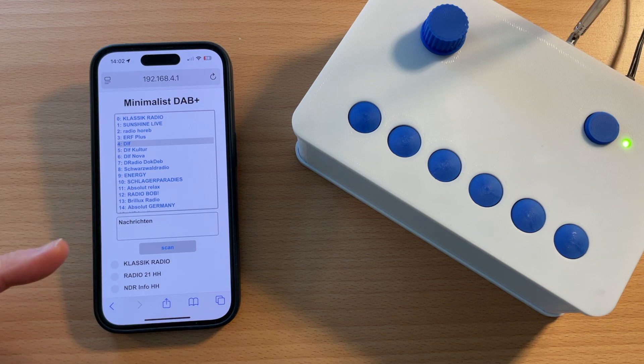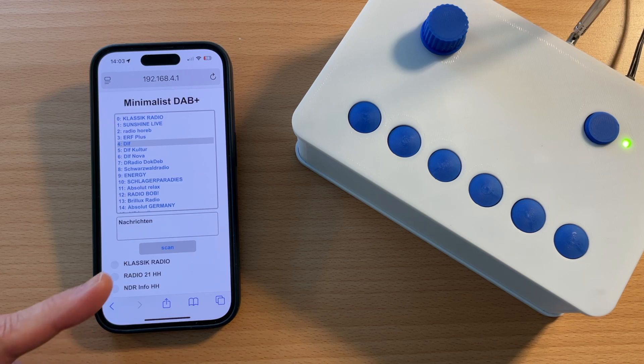Below the station list, there is a window where digital information of the station is displayed. All DAB stations send digital information and that's displayed here. Furthermore, we have a scan button. If we perform a scan — which takes a while — the station list will be deleted, the assignment of the station buttons will be deleted, and that information will be regenerated.